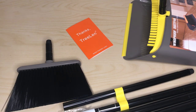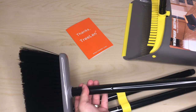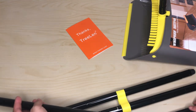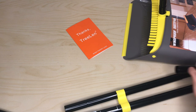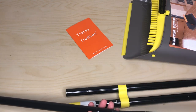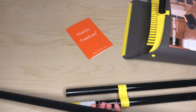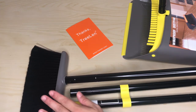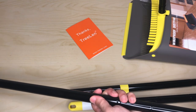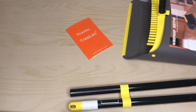They all seem to be the same size so it shouldn't matter what goes where. One is longer than the other though. On the broom side you have three sections — one, two, and three.